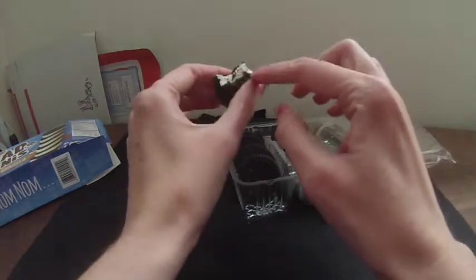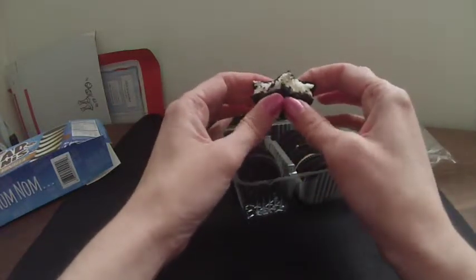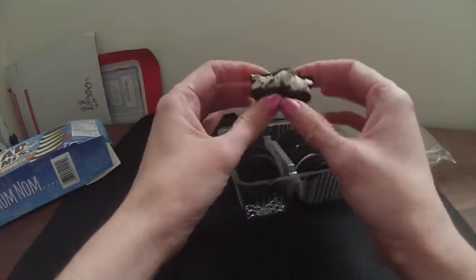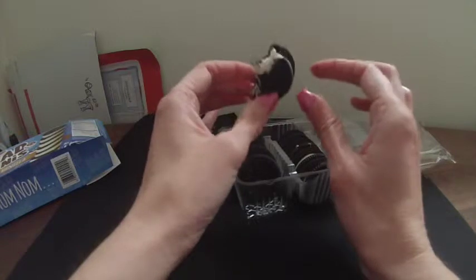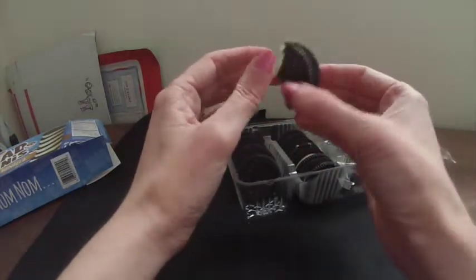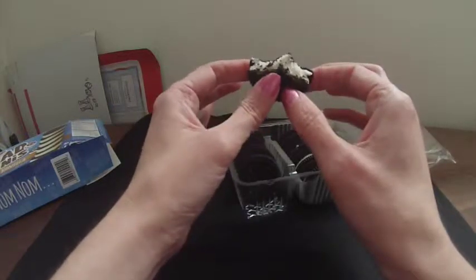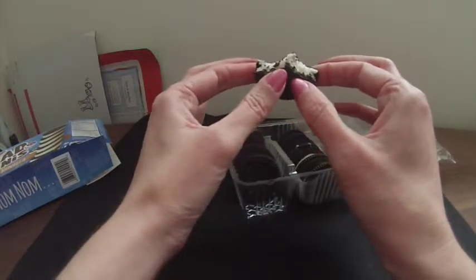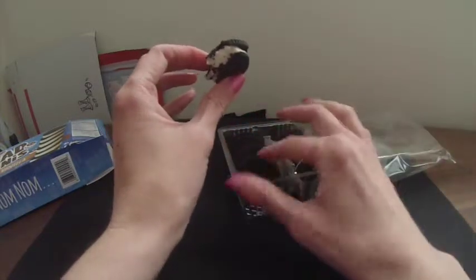The ice cream is very light and very sweet. But altogether, it's a really nice size. You can get just a little bit of ice cream and a little bit of chocolate. It's got a dark chocolate flavor. You can get a little bit of the taste of chocolate and the ice cream in a very small package. I really like these just for their packaging and their size.